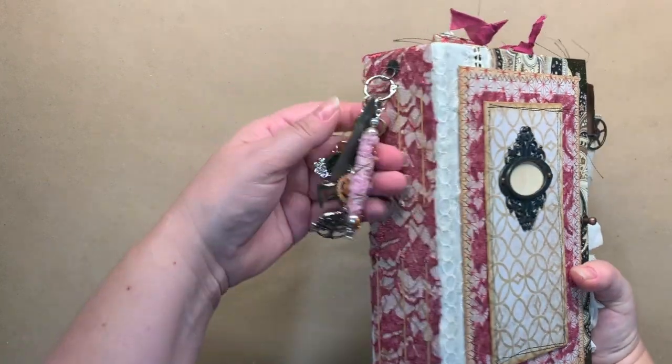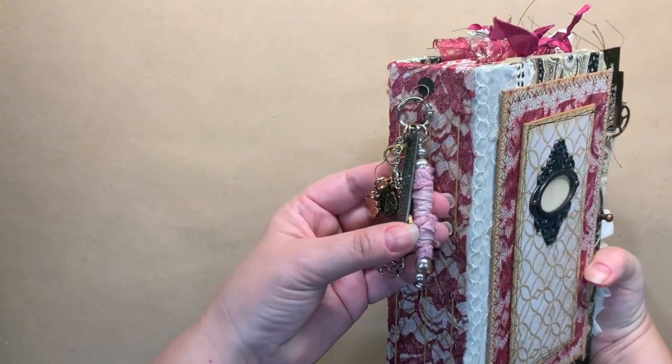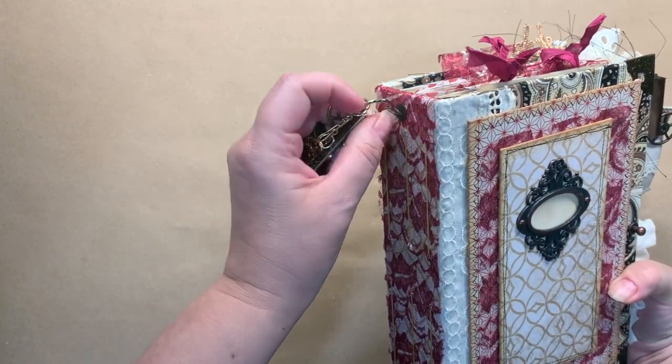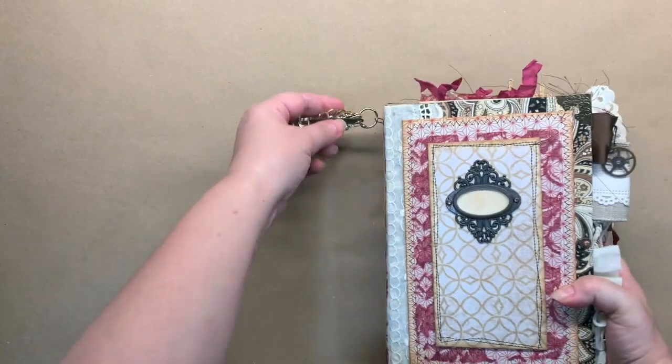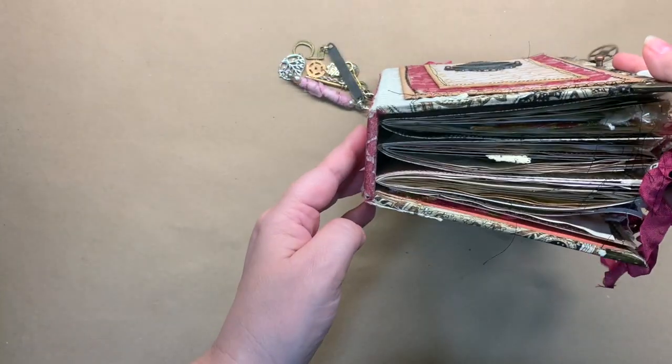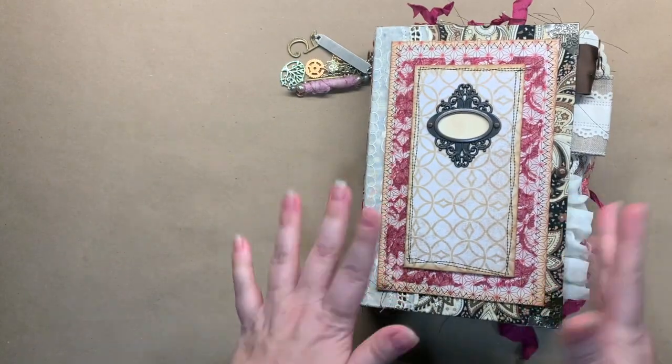It's 9 by 6 with a 2 inch spine and I did this cute charm that is removable with this ring right here, if you would like to take it off to work in. It has 3 signatures and about 180 pages.